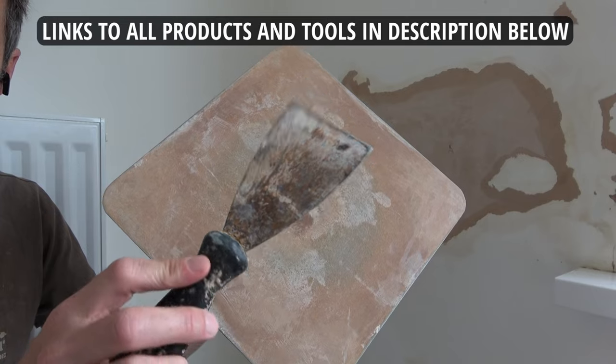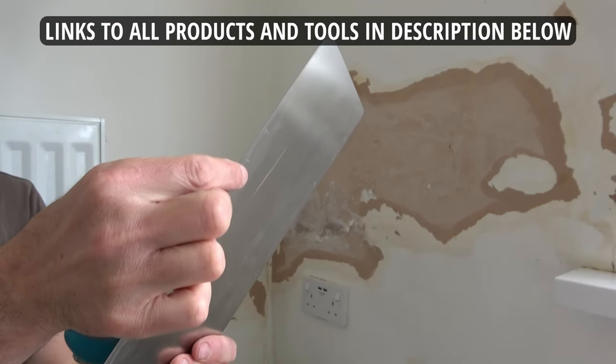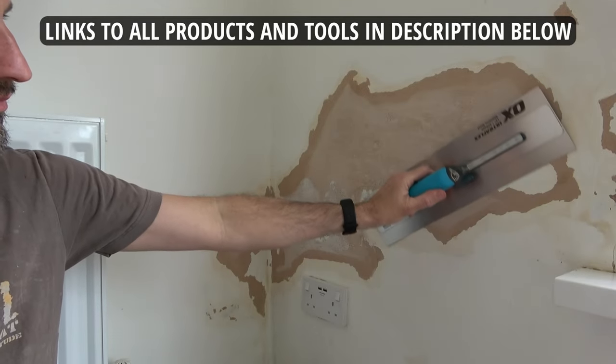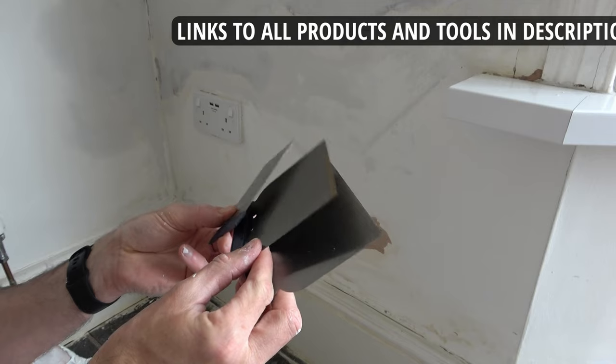To apply the filler to the wall I'm using a plastering hawk, a filling knife, and this Ox UltraFlex trowel. I'm using this trowel as it's got very fine edges, it's extremely flexible, and I already have it available. It's also wide enough to cover the damaged patch on my wall. You really don't need a trowel like this for the job — you can just use a cheap set of filling knives like these, which I'll show you in a minute.